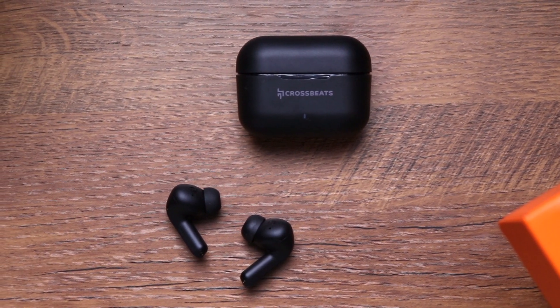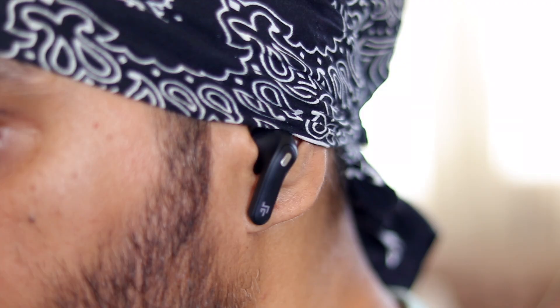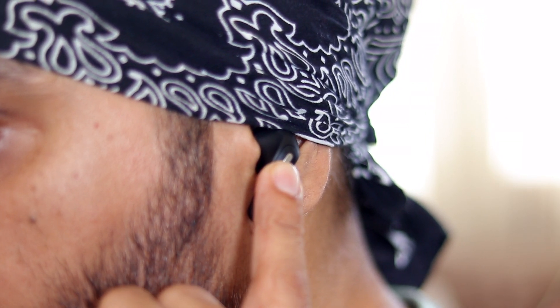There's also an ambient mode, which amplifies your surrounding sound for greater situational awareness. Tap and hold on the left stem to enable it — ideal when walking on the street. It works so well that you can actually sense the direction of sound. Amazing.